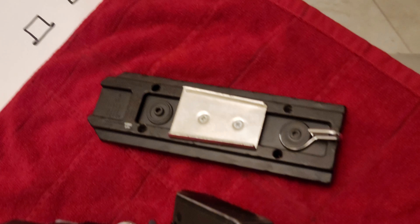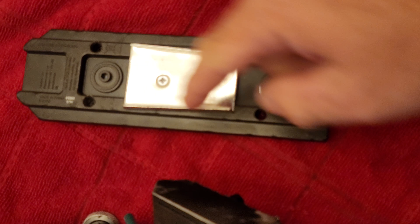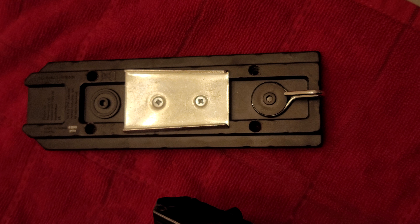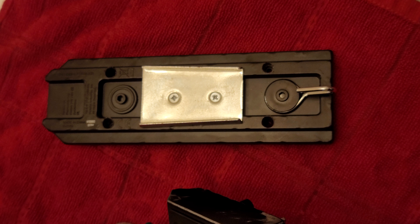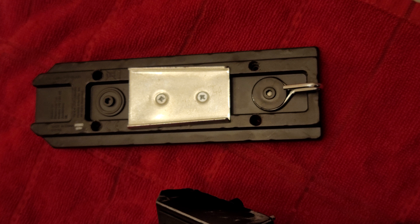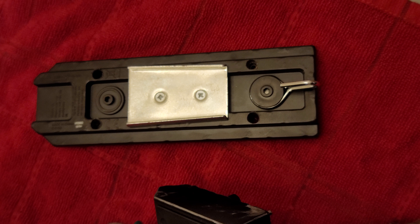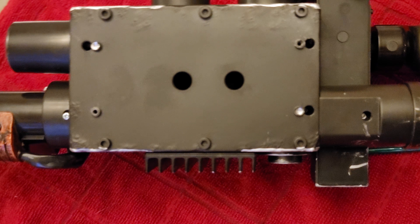First and foremost, I had to remove the gun track. There are four screws that hold this in place on the gun body — they're sealed with plastic. I used a drill bit to drill those out to get to the screws, but be very careful: it's very easy to strip the heads of these screws. I've had to continue stripping the head off with the drill bit to get it off, and I replaced those screws.